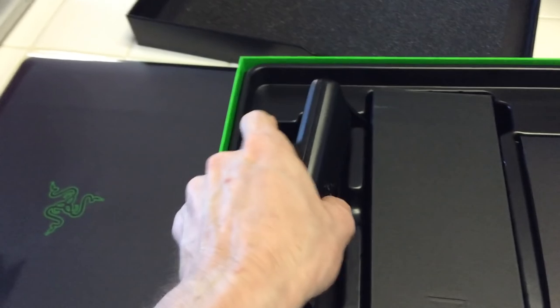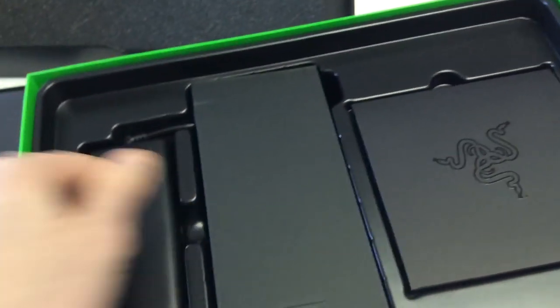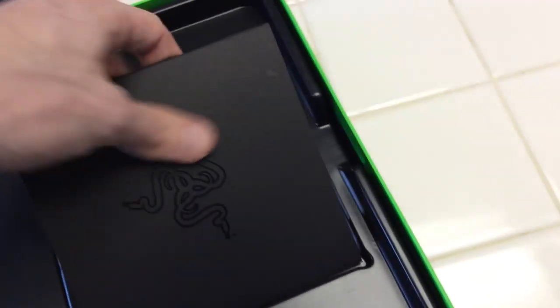This is your power brick right here. Not too bad, pretty compact — not as small as an Apple brick, but this is a 150-watt power adapter. I think a lot of the Apple ones are 60 and 90 watts.